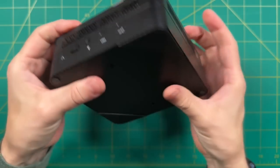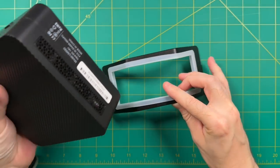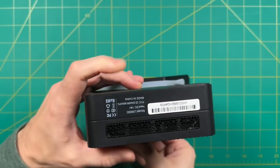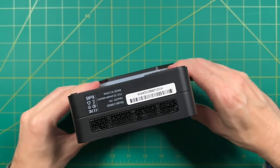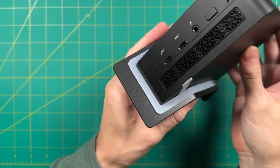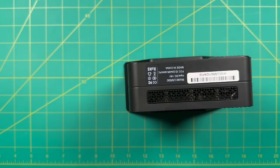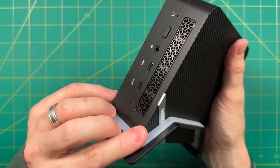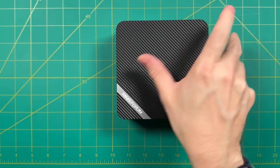Putting the machine back together, I wanted to show what it looks like with the vertical stand. I personally don't use it — I like it sitting horizontally — but if desk space is a premium, you can see just how small it gets on the stand. Either way, whether flat or vertical, it's not going to take up much space at all.